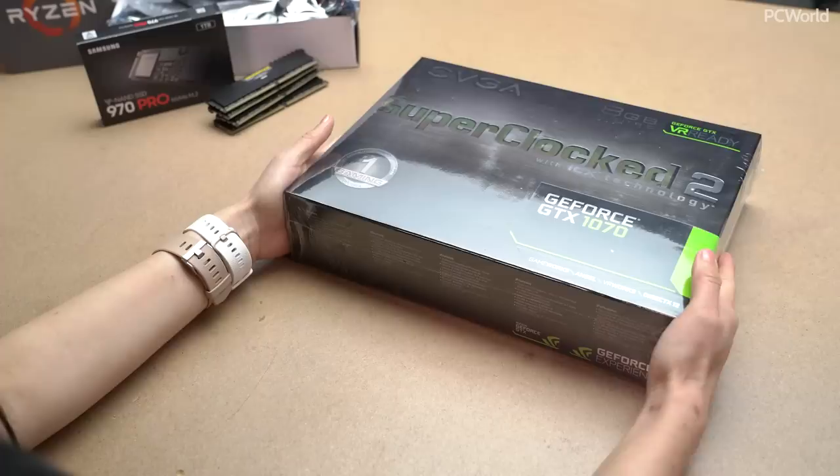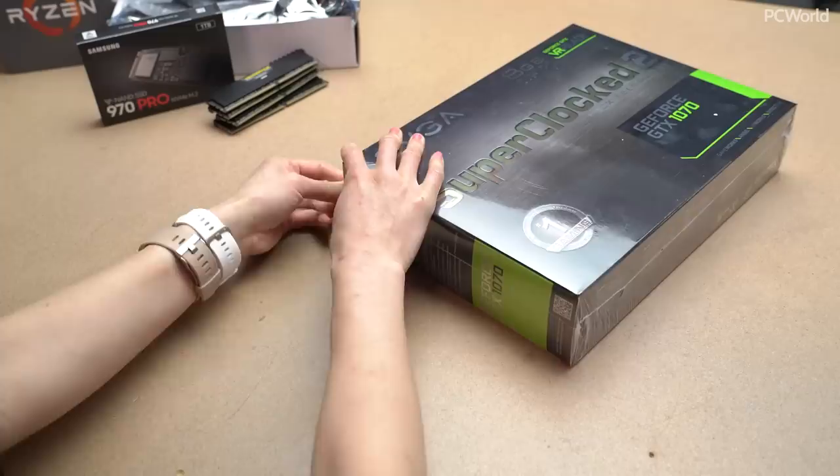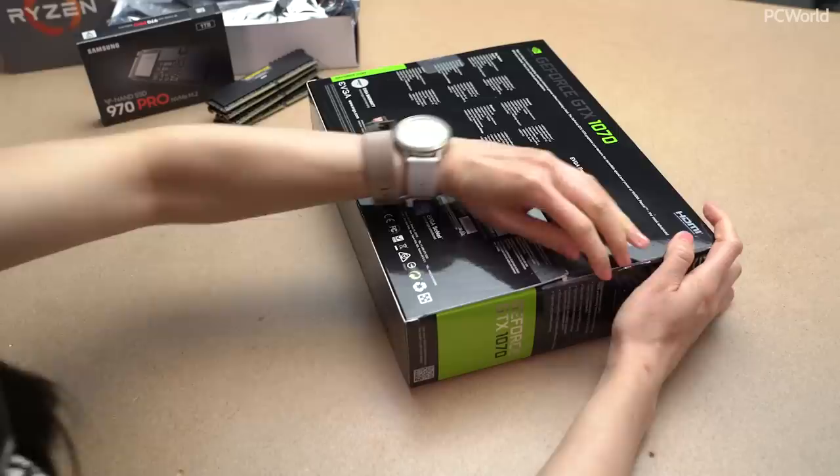The GPU I'm really excited about — however it's not the one that I had requested. When I requested it originally we were still in the middle of the GPU shortage, so I'm not gonna look a gift horse in the mouth. Originally I chose the FTW version and I think I would still stick with that. This one is just the superclocked version — it's just a lower factory overclock.